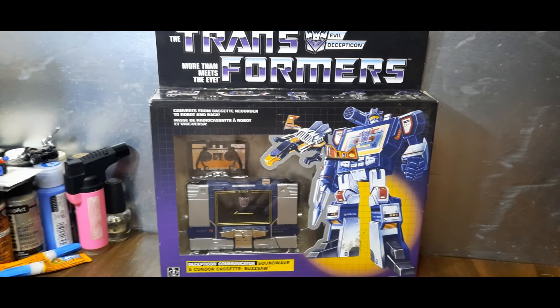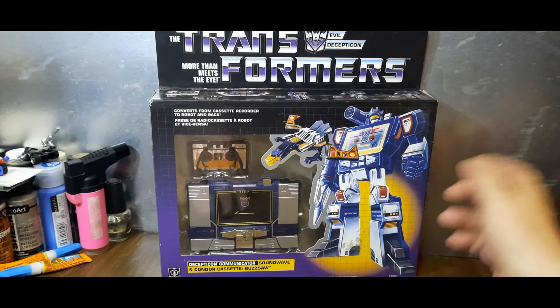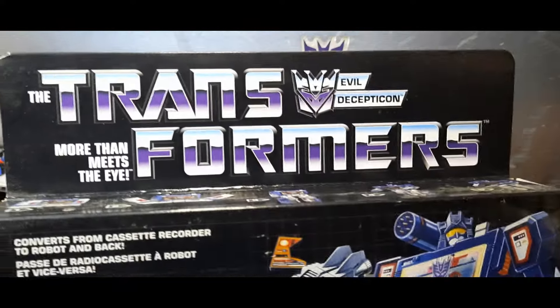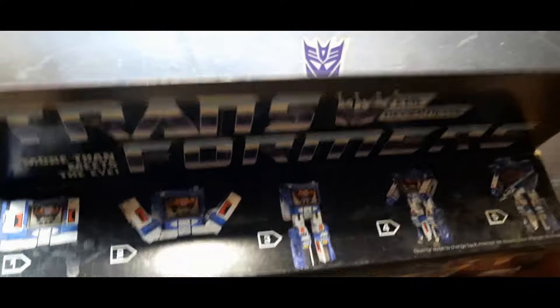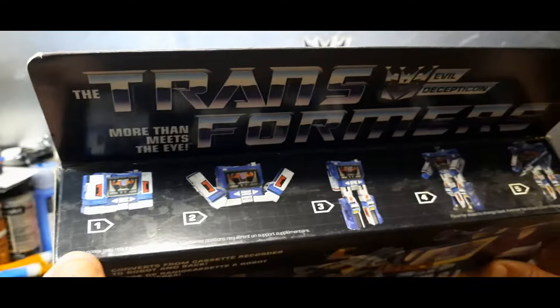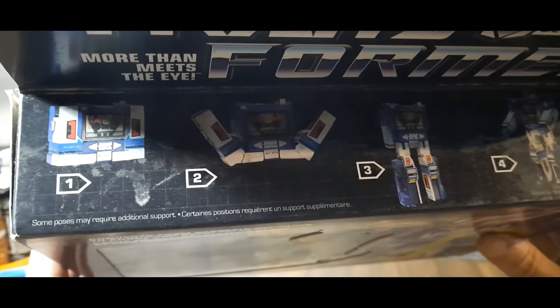Hey, welcome to Ninja Belt Reviews. Today we're taking an excited look at the Transformers reissue Soundwave with Buzzsaw — or Condor cassette Buzzsaw as it says here — Decepticon communicator Soundwave. This is a replication of the original G1 box, and here it says traditional Decepticon type colors with the purple and silvers. Transformers: More Than Meets the Eye, evil Decepticon, with a quick change from cassette player to robot on the top, as was traditional.